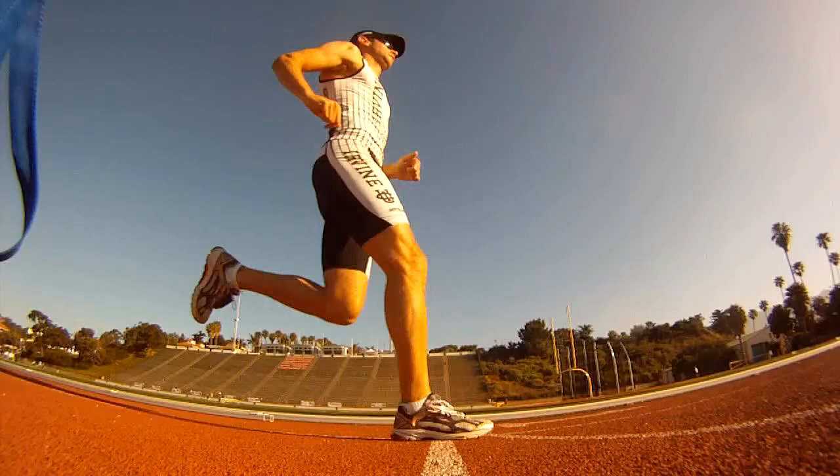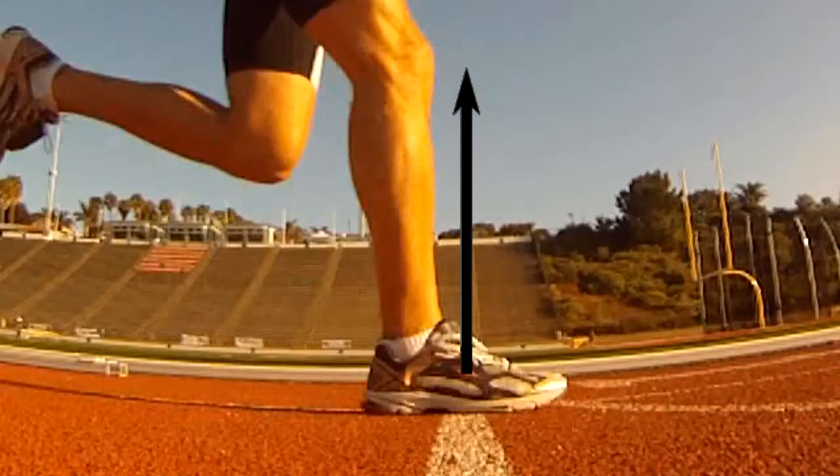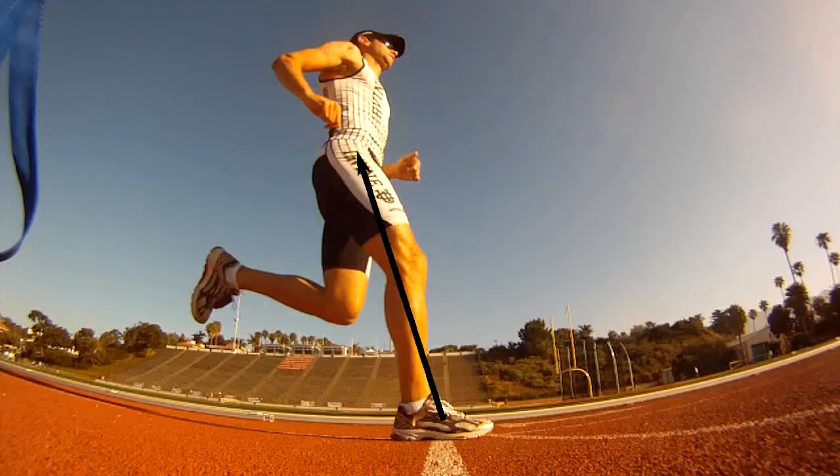Let's look at the ground-foot interface. When your foot strikes the ground, the ground exerts a force on your leg. This force is then passed along to your center of mass. The component of the force in the vertical direction is what keeps you from falling to the ground. The horizontal component of the force wants to slow you down. Running fast is all about reducing or eliminating this braking force.